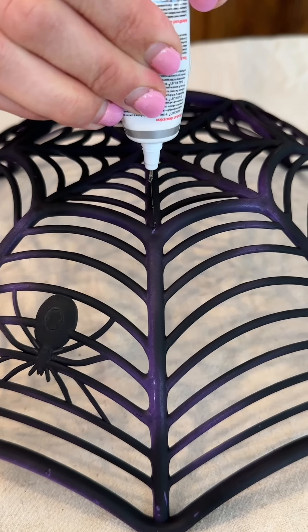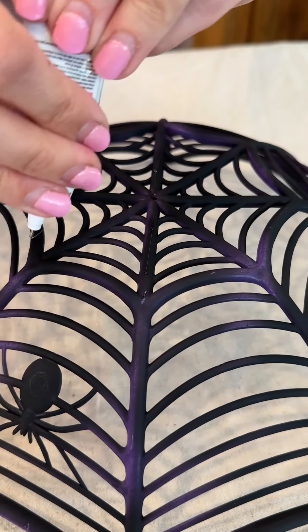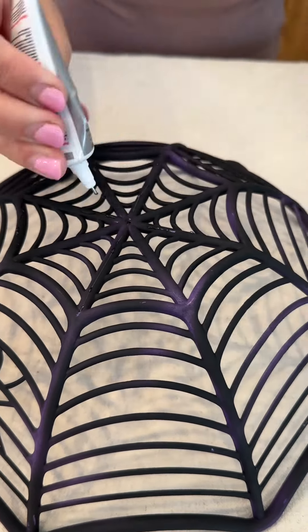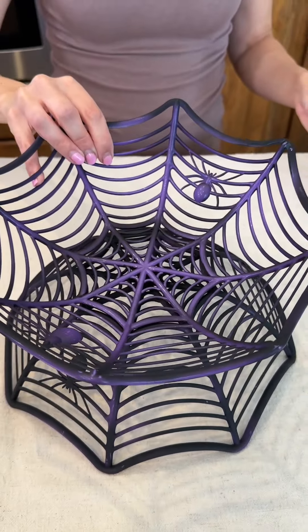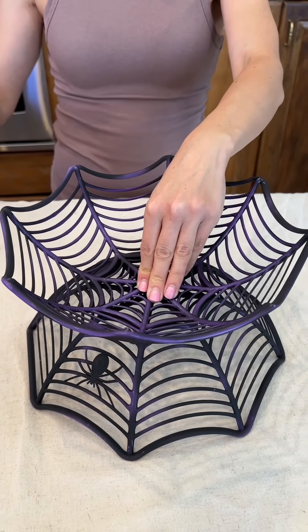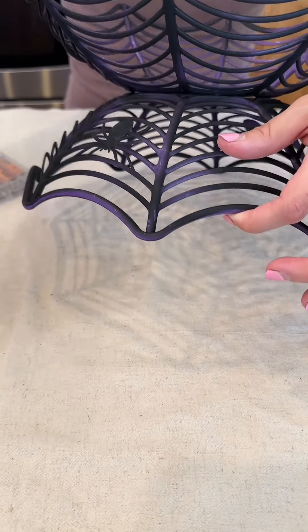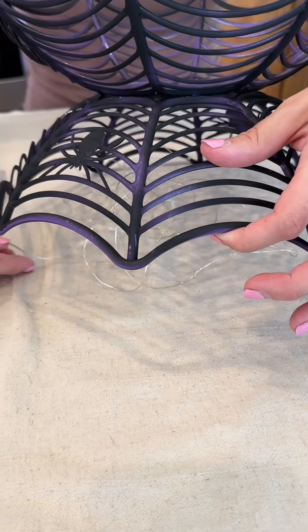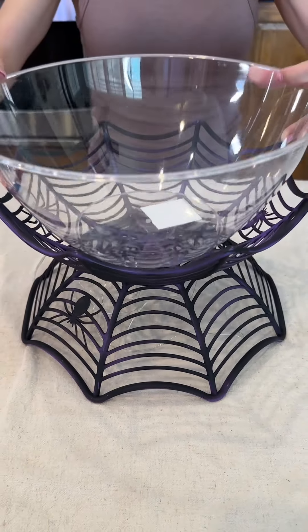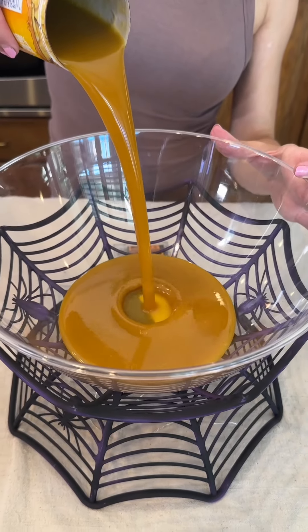We are taking our crafting glue and putting it on top of our spooky basket. Even just a little will do. Taking our other basket and securing it right on top. Next we're going to take our twinkle lights and just slide them underneath our bowl on the bottom.